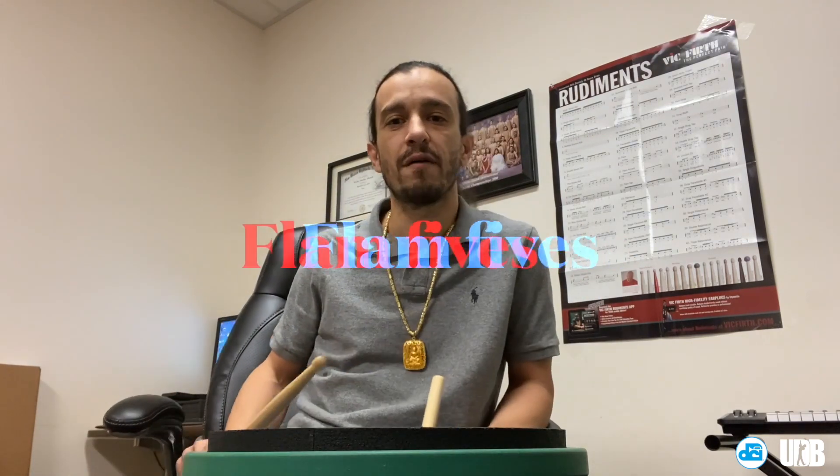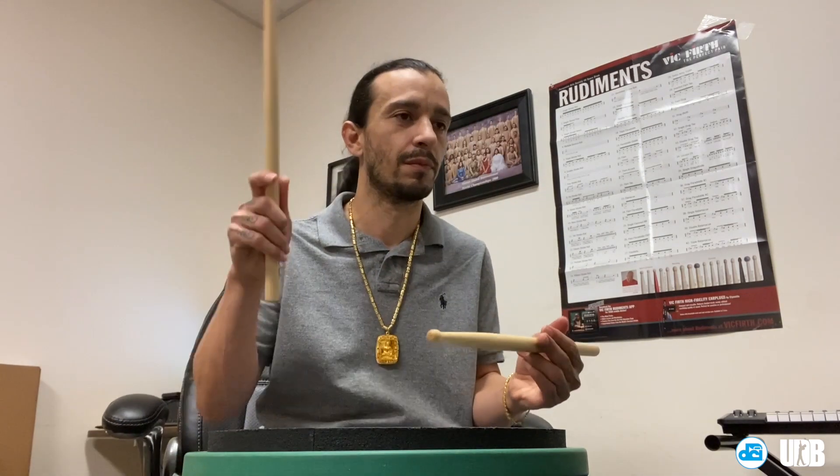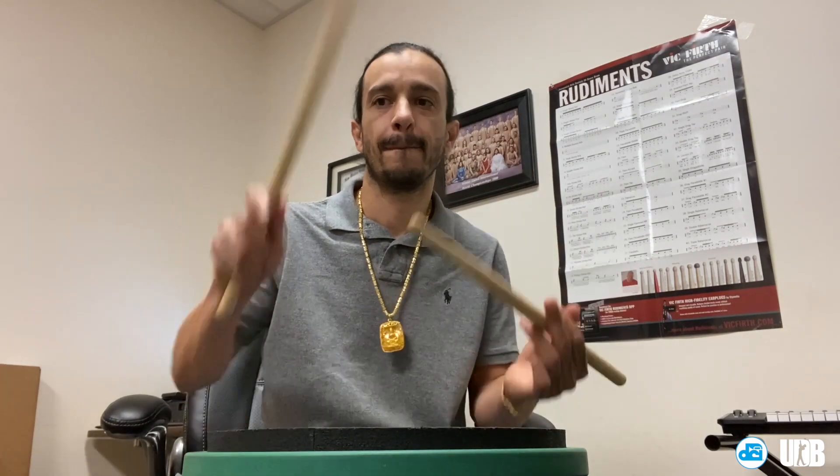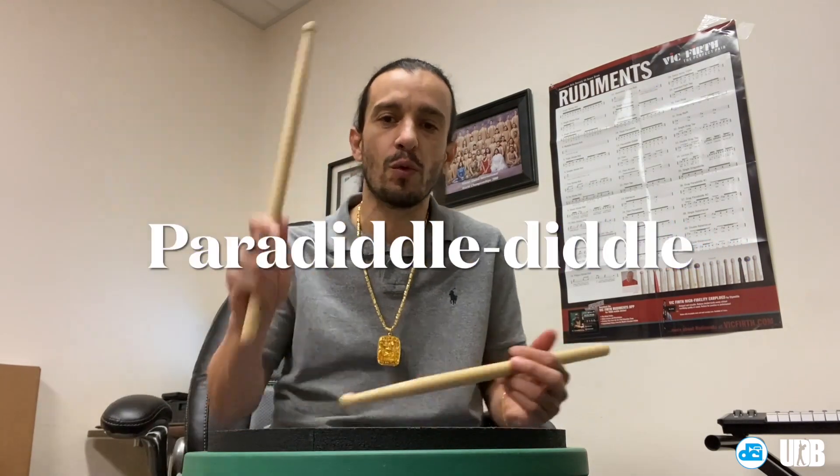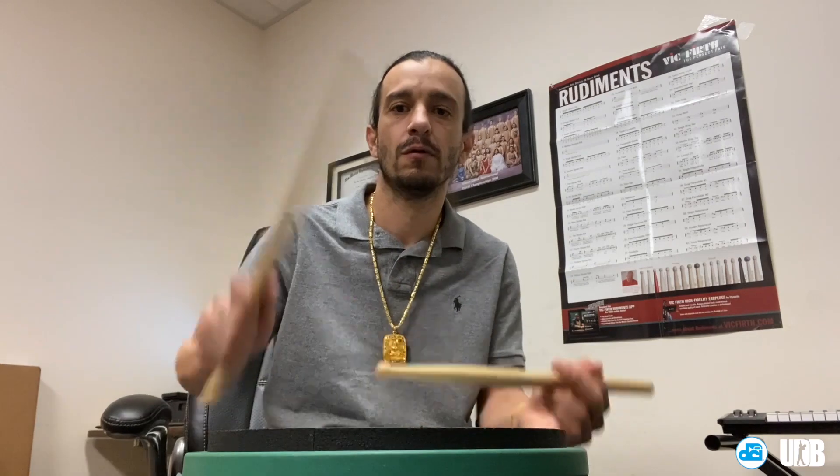Next pattern: flam fives. Let's start right on it so we can do the check and then flam fives. Next pattern being paradiddle diddles — right left, right right left up. So we got check and then paradiddle diddles, let's try that one.